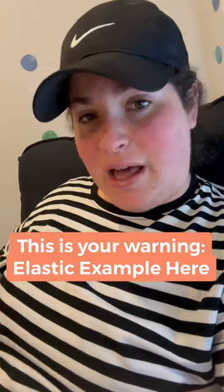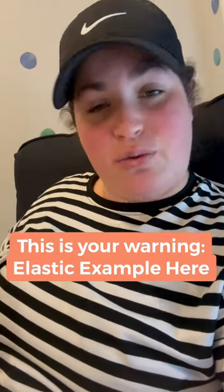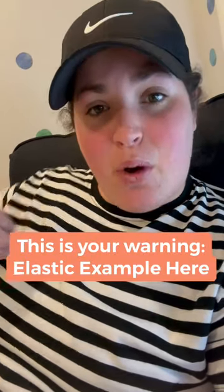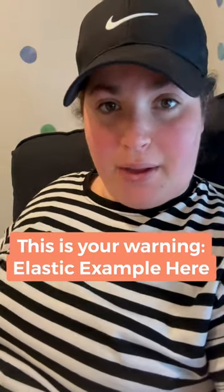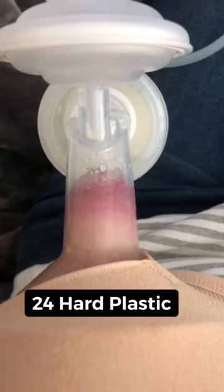I'm about to show you a video of elastic nipples — this is your warning if you don't want to see it. It's going to show the nipple pulling in so you can have an idea about what it looks like when you are pumping. This mom started off by sending me videos with 24mm flanges in hard plastic.